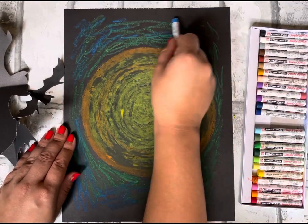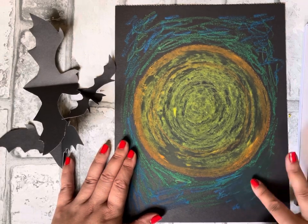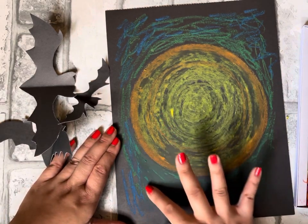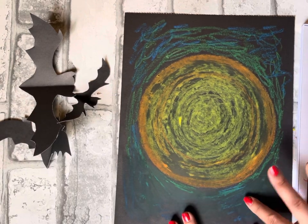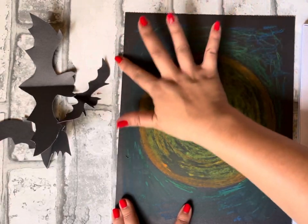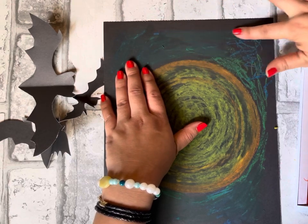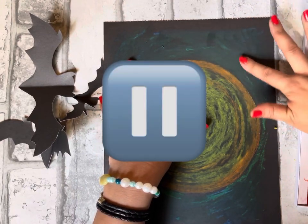Try to have fun and be creative with this part — you can really do any colors you want. Once you've colored blue and green all around, use your finger to blend. You don't want to blend the moon and sky together — keep them separate and just slowly blend the sky colors. I like to use my finger rather than a Kleenex. I didn't color all the way to the edge so you can still see the black paper behind it. Press pause and blend when you're ready.